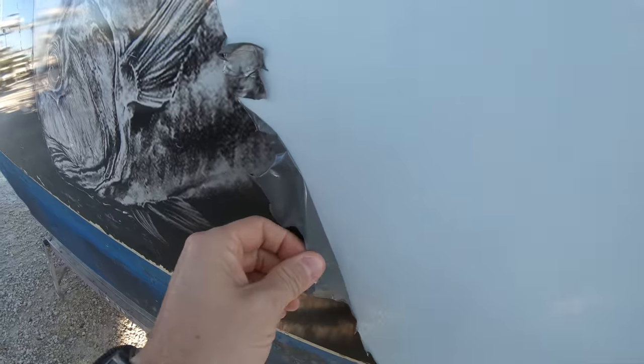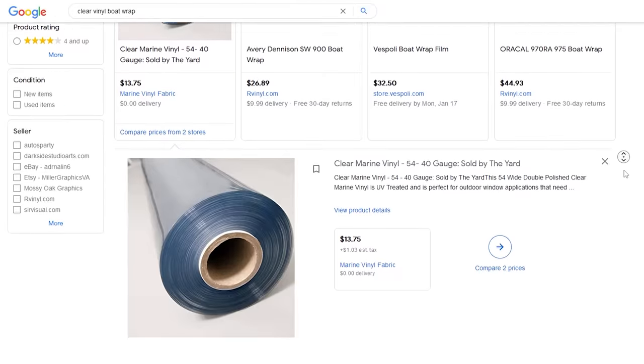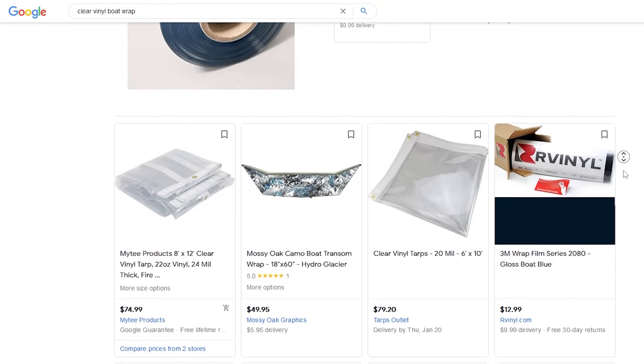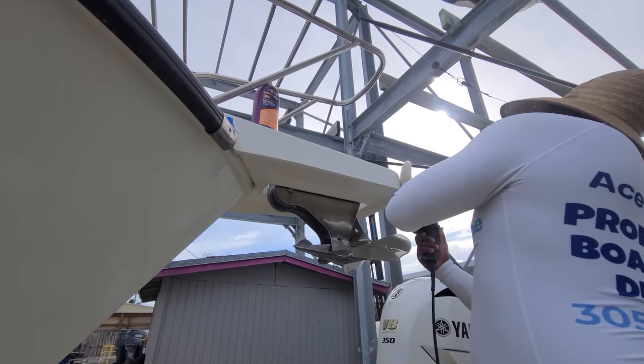You can also get clear vinyl to put on the boat if you want to keep the original color of the gel coat and protect it without having to keep reapplying ceramic coatings or wax every few months depending on whatever product you are using.